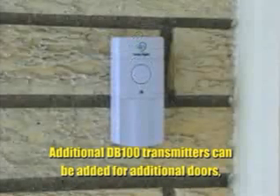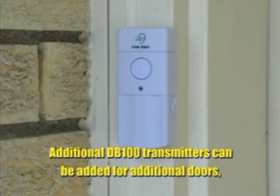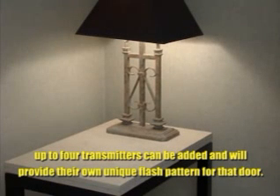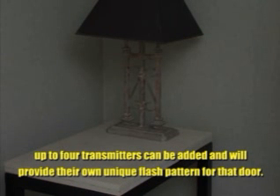Additional DB100 transmitters can be added for additional doors. Up to four transmitters can be added, and each will provide its own unique flash pattern for that door.